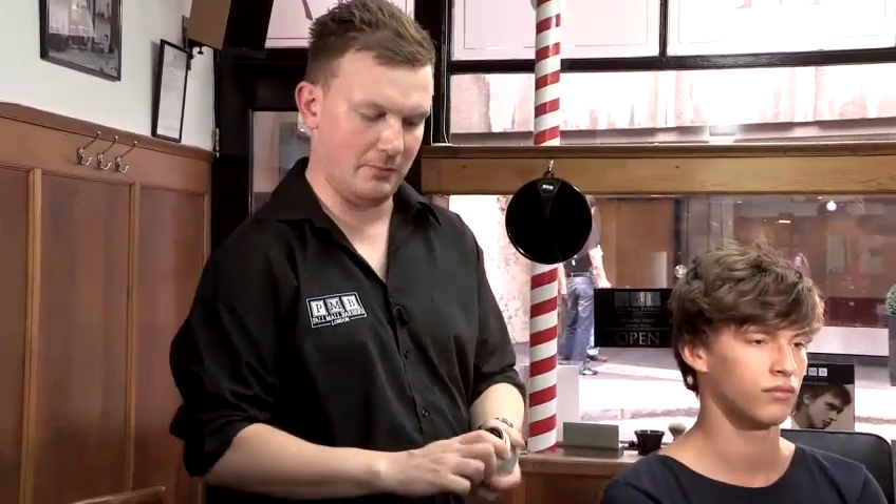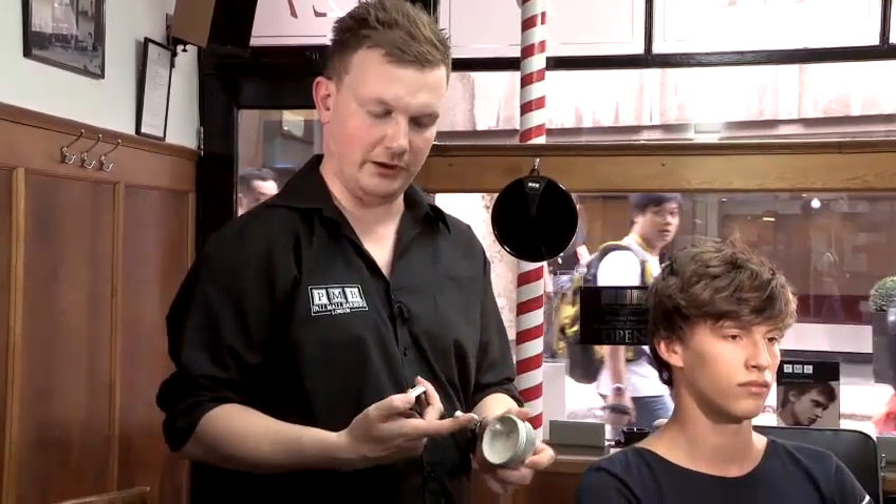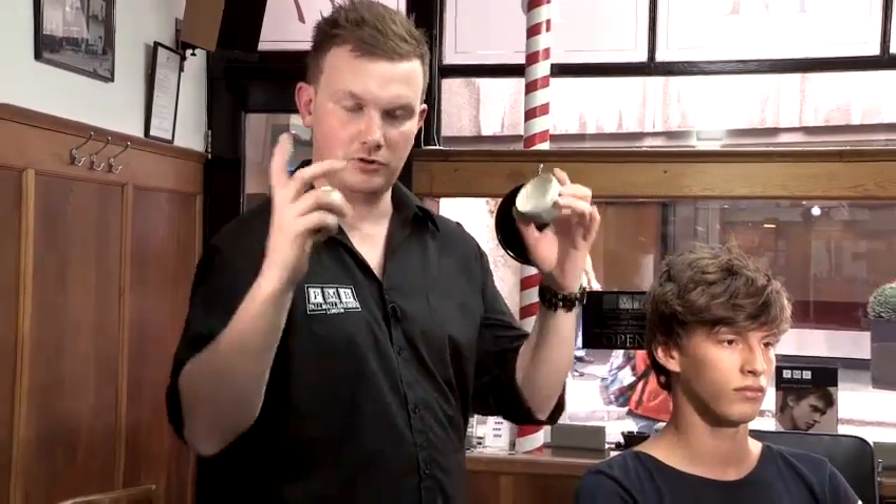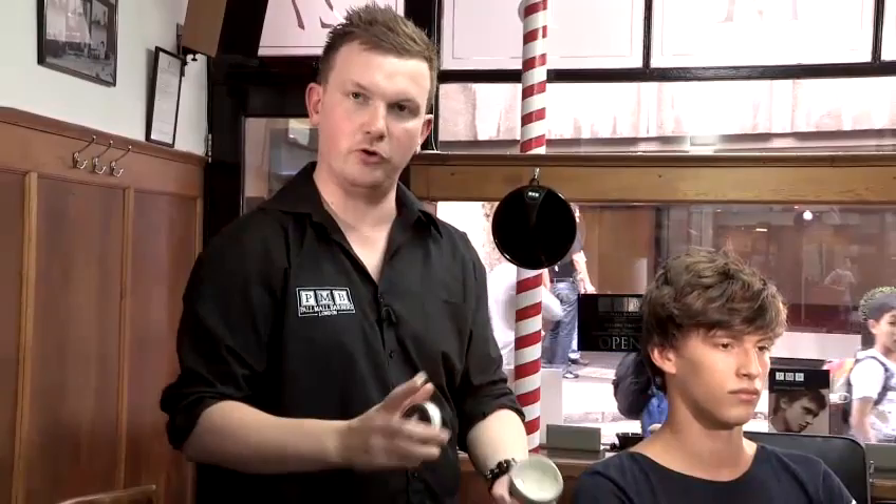To summarize the styling, I've used Pall Mall Barbers Matte Mud into dry hair. Just make sure you use a little bit — about that amount suffices. Mix it through your hands, spread it all the way through, and then apply it like you're shampooing your hair. Then just fix it into place. And that's how to do a trendy hairstyle.